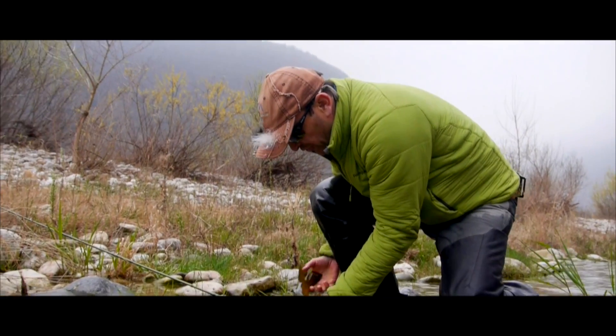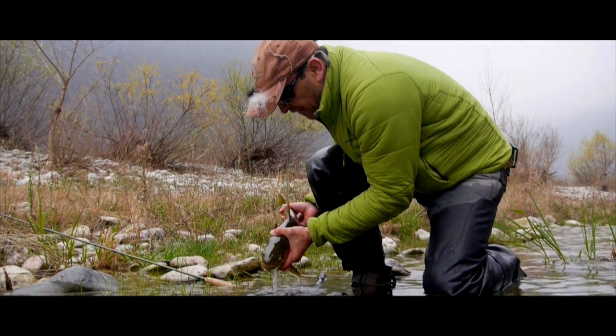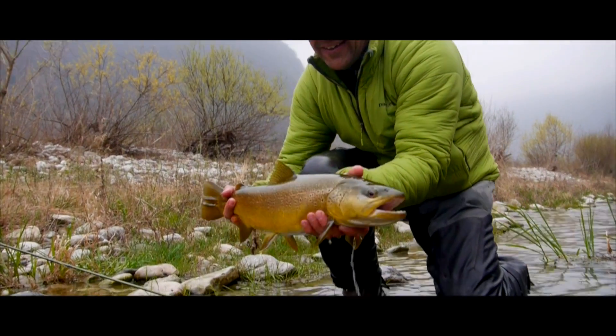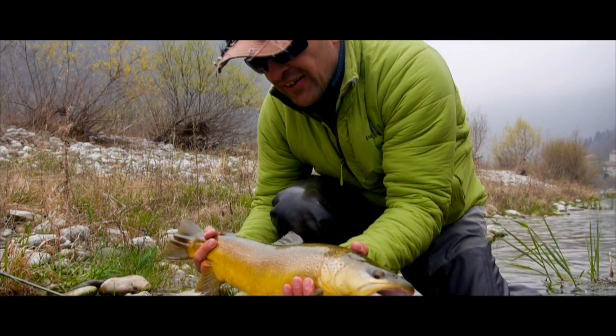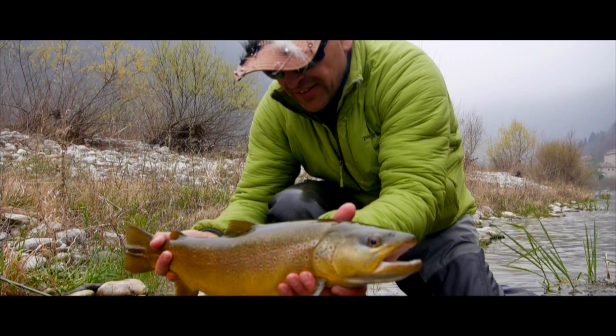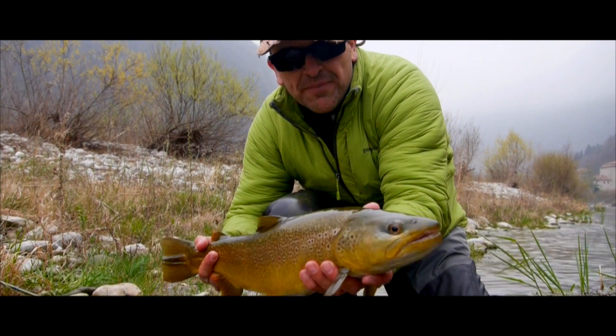This is a big fish! Hybrid. Big hybrid caught with a nymph.